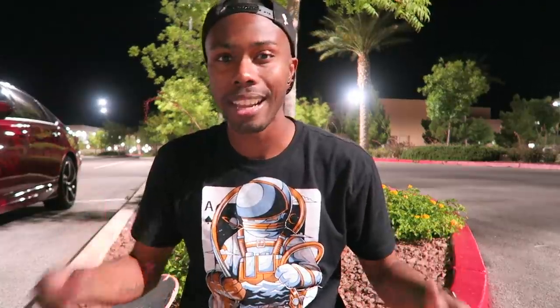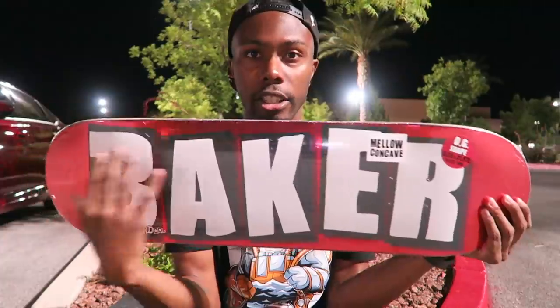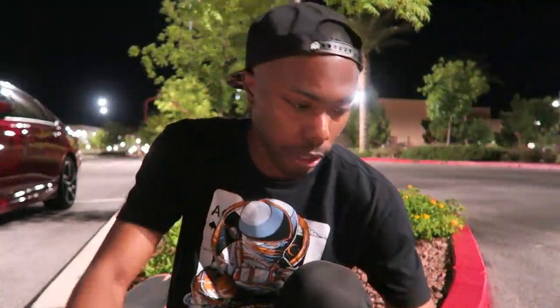I've been trying to film this video all day long, but it's been so hot, so I decided to just wait until nighttime. We're doing a nighttime board setup. Now you guys can actually see the color of this — it's like a metallic, crazy reddish color. I've never had a Baker board before, but I always love this simple Baker logo right here. Size 8.25 with the Mob Grip. You guys know I love the Mob Grip. Let me show you guys my old board — what I was working with.